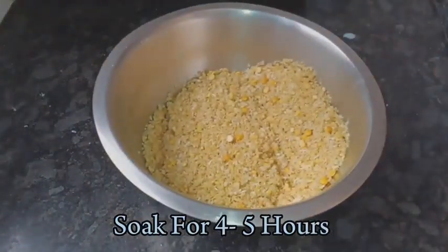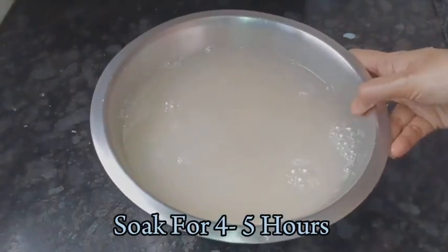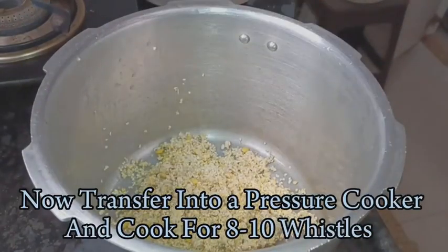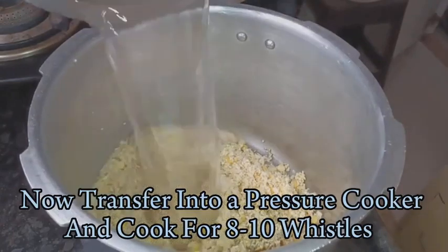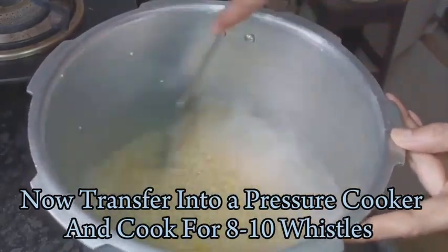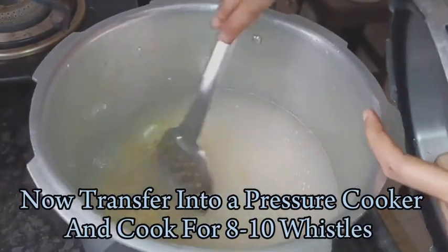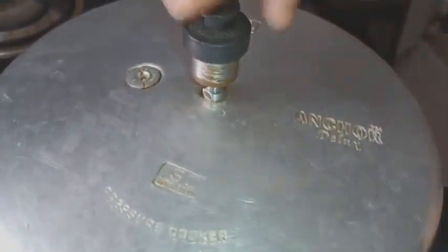Let's wash it nicely, drain the water and replace it with fresh water. Let's soak this for a minimum of 4 hours. Now after 4 hours, let's transfer the wheat into a pressure cooker and add around one and a half liters of water — that is 6 glasses. Let's add around half a spoon of salt and half a spoon of refined oil. Refined oil helps in fastening the cooking process. Now let's cook for around 8 to 9 whistles on medium flame.